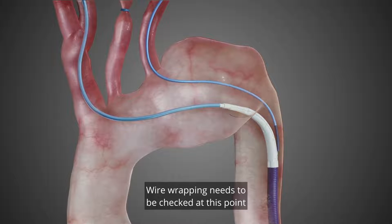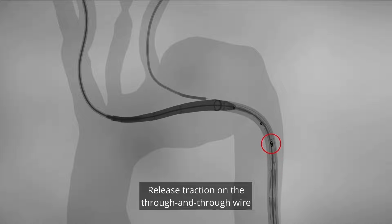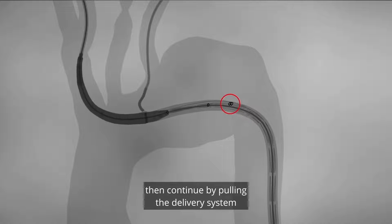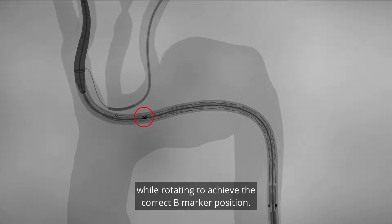Wire wrapping needs to be checked at this point in the descending aorta and if necessary, rotate the system until unwrapping is achieved. Release traction on the through and through wire from the left, then continue by pulling the delivery system from the right arm into place while rotating to achieve the correct B marker position.